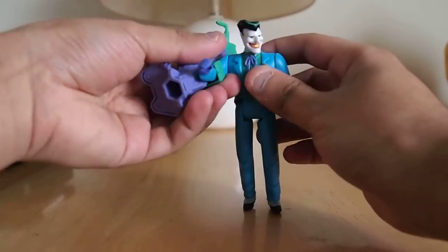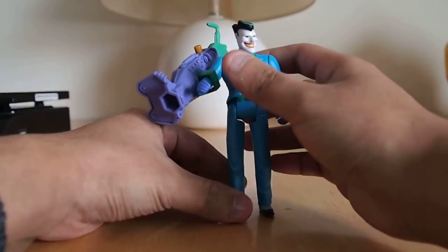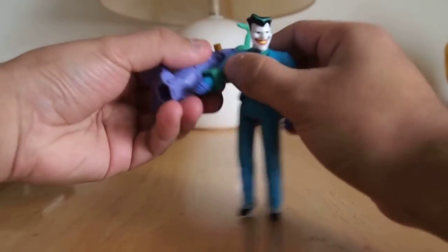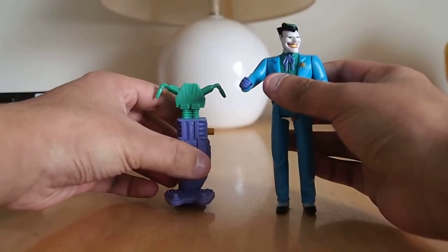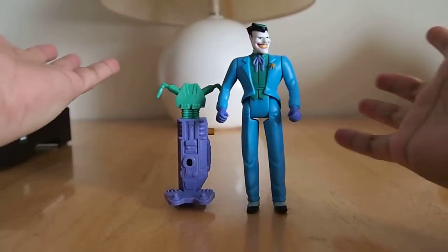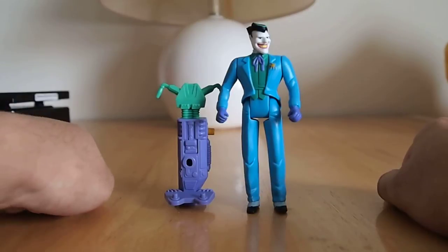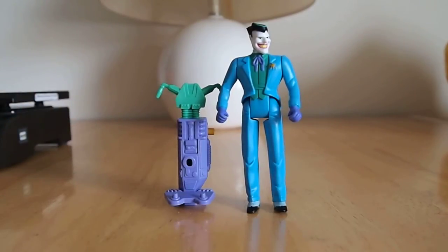Even as a gun or as a weapon, it's still hard for him to stand up on his own, as you can see. So you'll just have to keep him displayed as a figure only and have the Pug-O-Stick next to him. Very cool figure and that's about it. Thanks for watching.